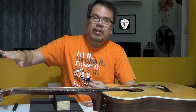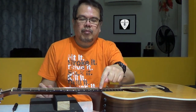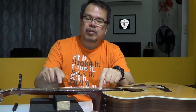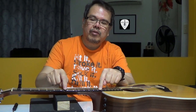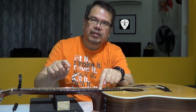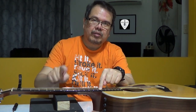Now to start the process, first I will check the neck if it's straight — if I really need the truss rod adjustment. So I put the capo on the first fret, then press on the 14th fret or 13th fret, then tap around the 6th or 7th fret. If you can hear a sound, that means the string is a little bit far from the fret. Normally there should be very, very little space between the fret and the string. This time I can hear a lot, so it's time to adjust the truss rod.